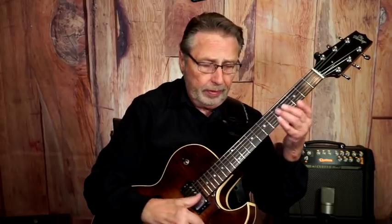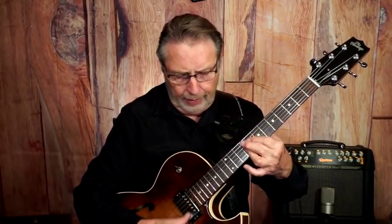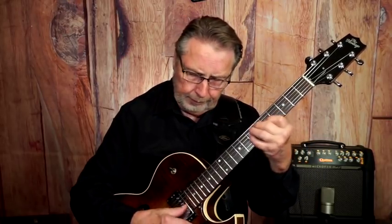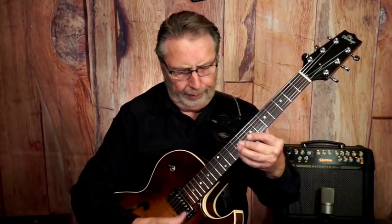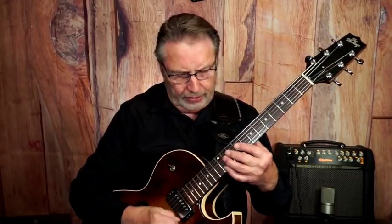I like to use a pick — I've been using it more and more. Actually, I play more with my thumb. I think I actually like the sound of the pick better. It's more exact.